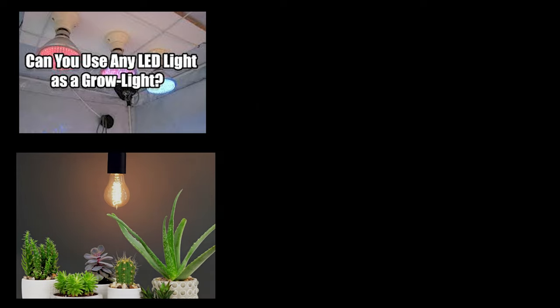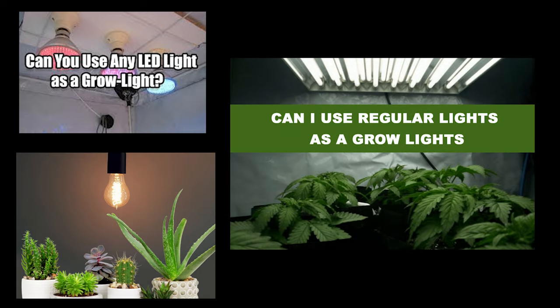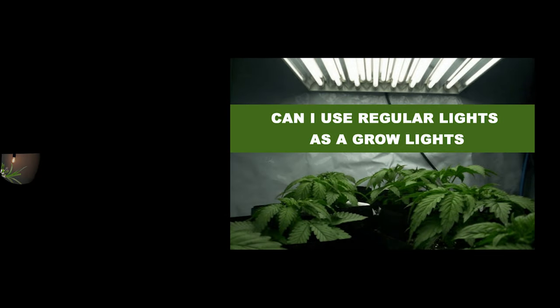I've seen a lot of posts on social media lately about people claiming to be able to replace their grow lights with just simple household LED bulbs. So in this video I want to debunk this claim and dive deep into: do I really need to buy expensive grow lights?